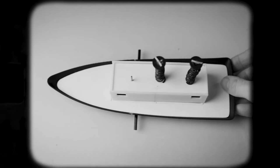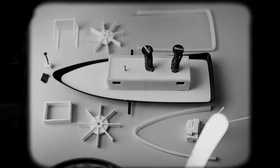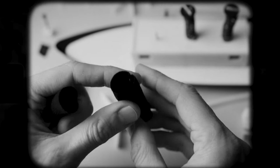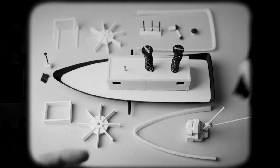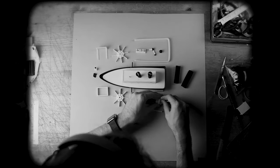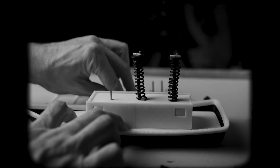Now we just have to put everything together. We have the various steamboat parts and also the oven-hardened clay parts. Crystal has sewn a fabric casing for the chimneys — this hides the springs and makes the whole thing look like a real steamboat. I just hope the mechanism still works.